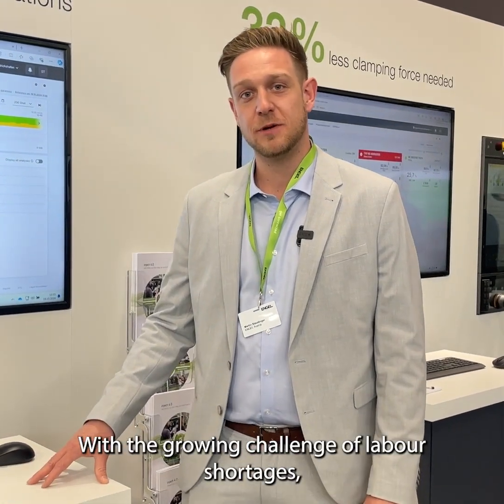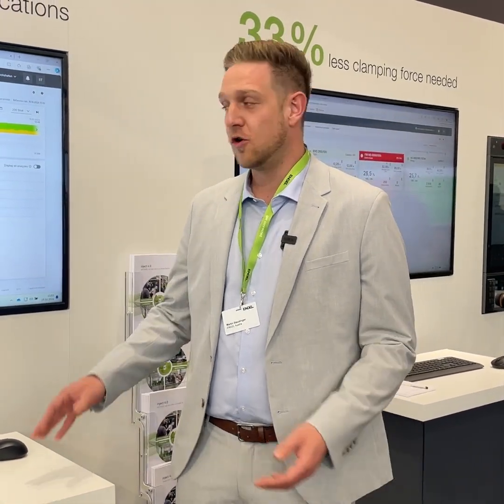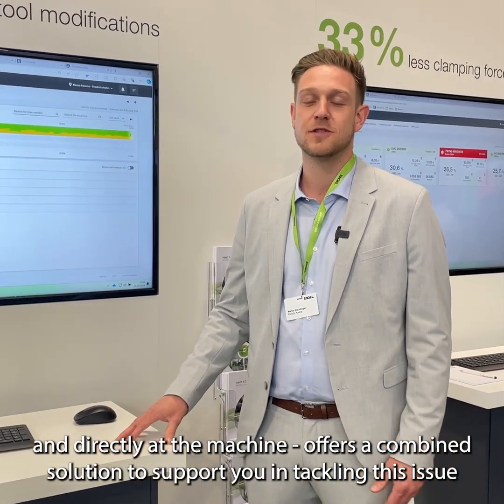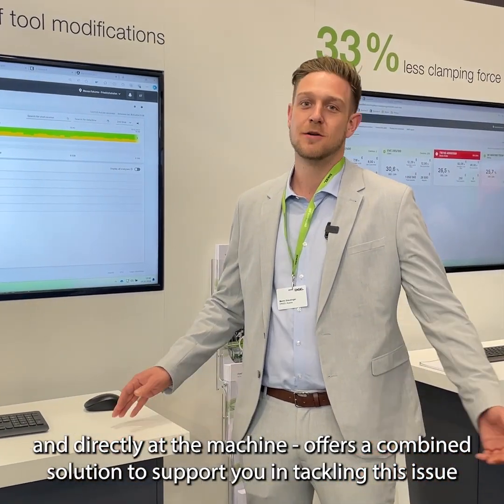Also, with labor shortage becoming a bigger issue in the future, the whole Process Observer — not only in the web but also at the machine — both combined will help you solve this issue or support you while solving this issue.